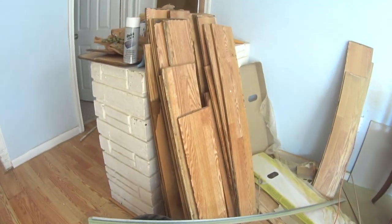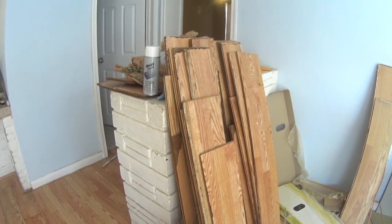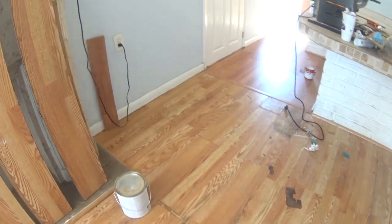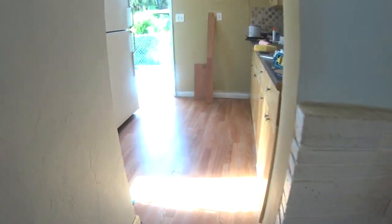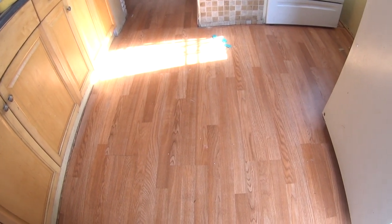All those boards you see here are damaged, actually, believe it or not. Some of these have a little bit of damage, but they're the best of the best that I could find. We've got the division, and then the new floors. This has all been a pain in the butt because these don't want to click properly.